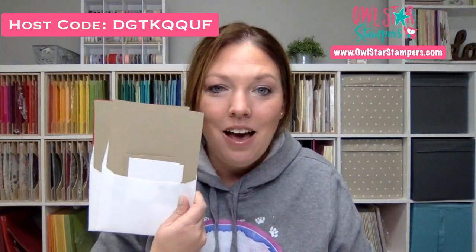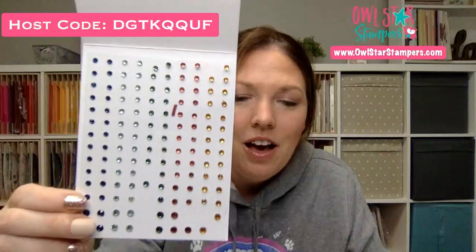I will send you a set of make-and-takes in the mail with all your pieces and parts. You have to have your own stamp sets and ink, but you can substitute with different ones if you want. I always have a special gift for any order over $50 — you'll also get a free thank you gift from me. This month everyone is getting a package of holiday rhinestones in different colors, and we did use these on the cards today.